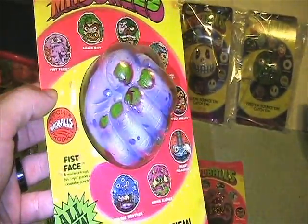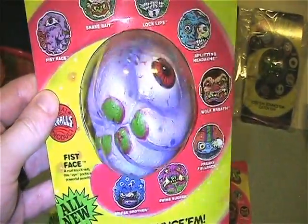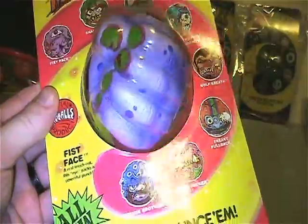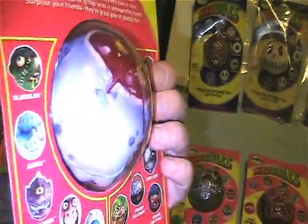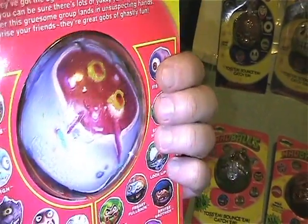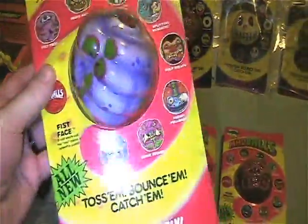The last one I have on card here is Fist Face, which is another one of my favorites — very cool concept. The back is just like a severed-at-the-wrist design. Very cool.